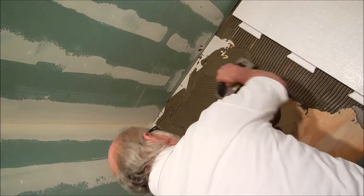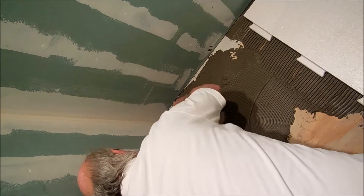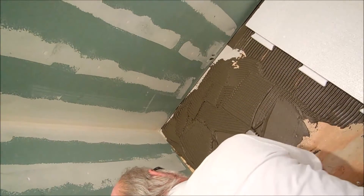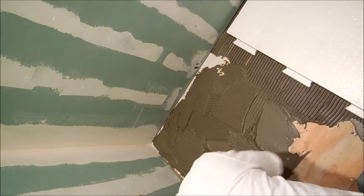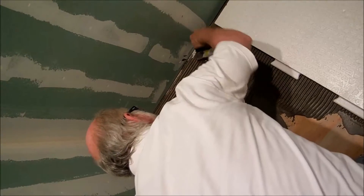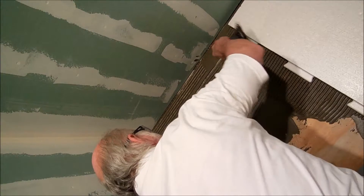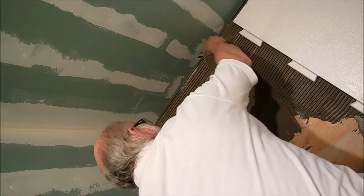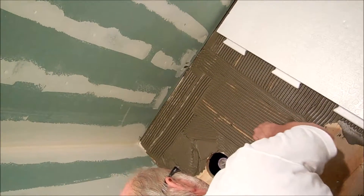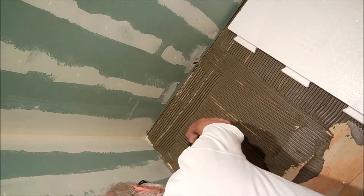Push it down first to get a good seal against the floor. Make sure it's a little tight. As long as you've got good high ridges, you're in good shape.